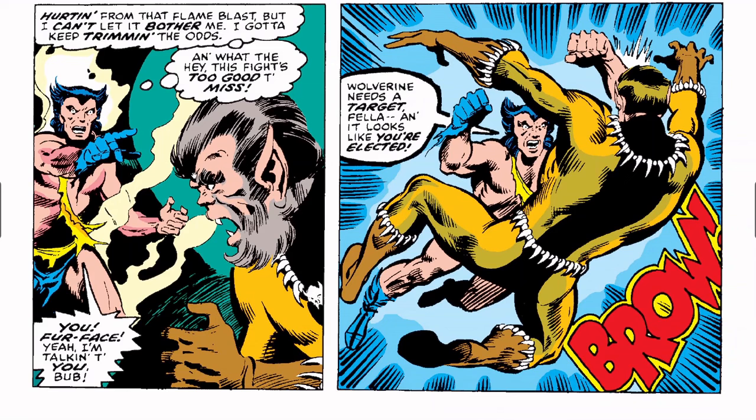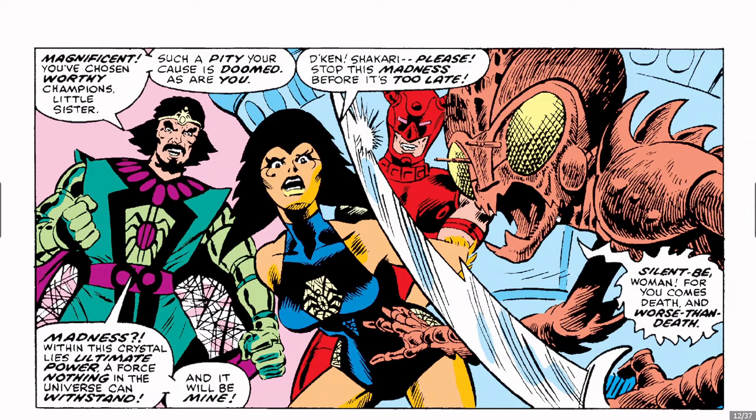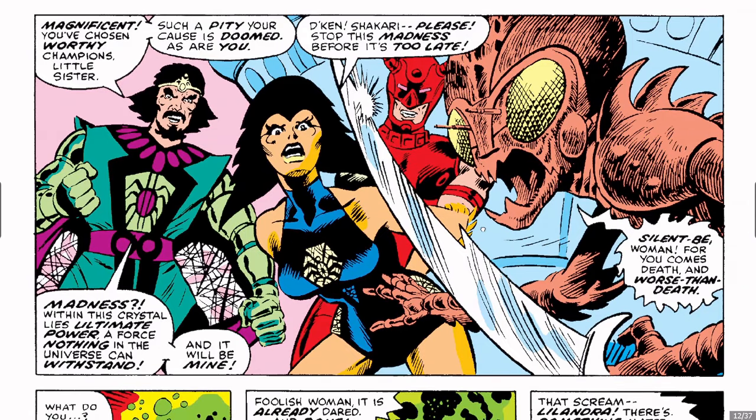Hurting from that flame blast, Wolverine thinks, 'But I can't let it bother me — I gotta keep trimming the odds. What's that? This is too good to miss. You, Furface — yeah, I'm talking to you, bub. Wolverine needs a target, fella, and it looks like you're elected.' Here is Lelandra's brother — I think he's the Emperor, Daken.